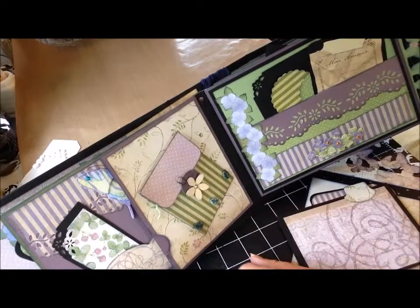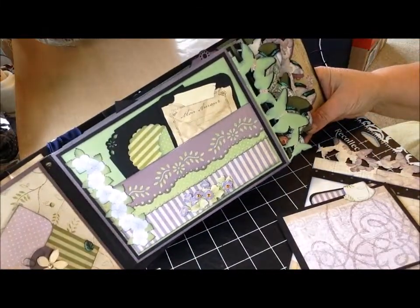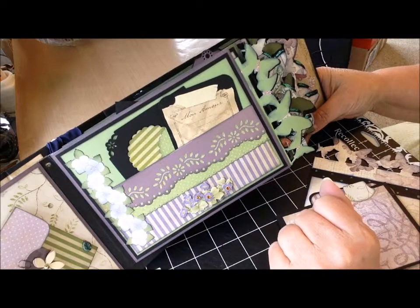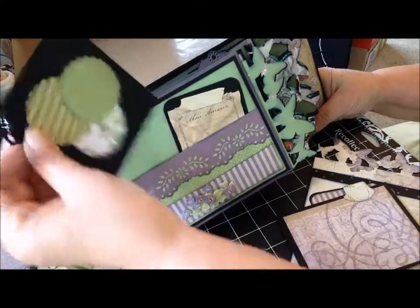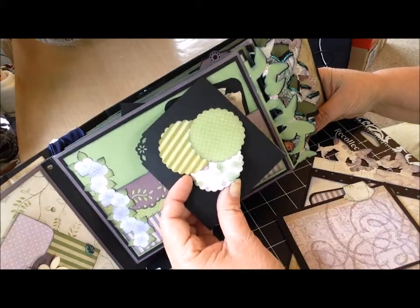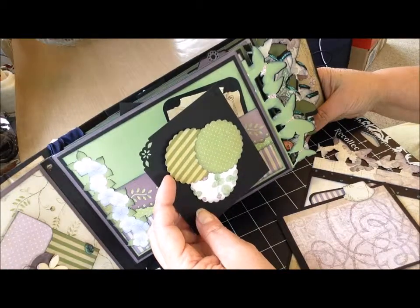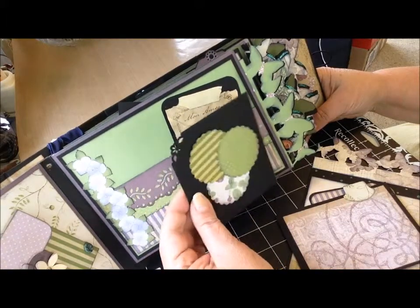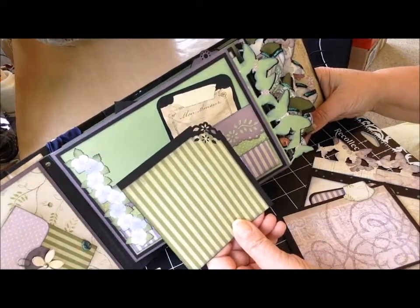Just added a few little embellishments on the bottom. The next page, again another pocket — loving that striped paper. I used the same punch. With this card, I just did three scalloped circles but didn't glue them all the way down, so you could slip in a little ticket stub or maybe a small photograph from a photo booth. You could certainly add a photo to the top of those medallions. The back is just plain.